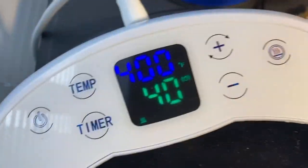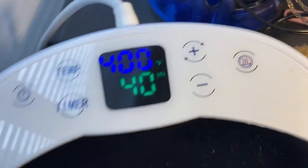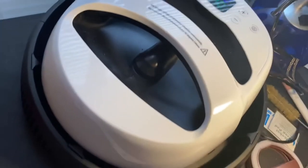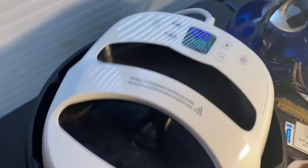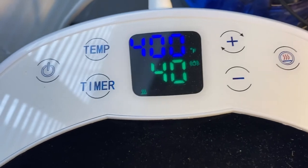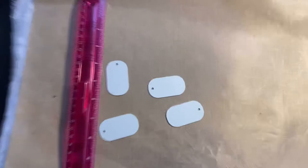This here is my heat press — this is one of two that I have, and this is the one I use daily. I don't know what brand it is but I'll link it in the description. It's off Amazon. I have it at 400 degrees for 40 seconds. Then I'm just going to cut these bad boys out and we're going to get to it.